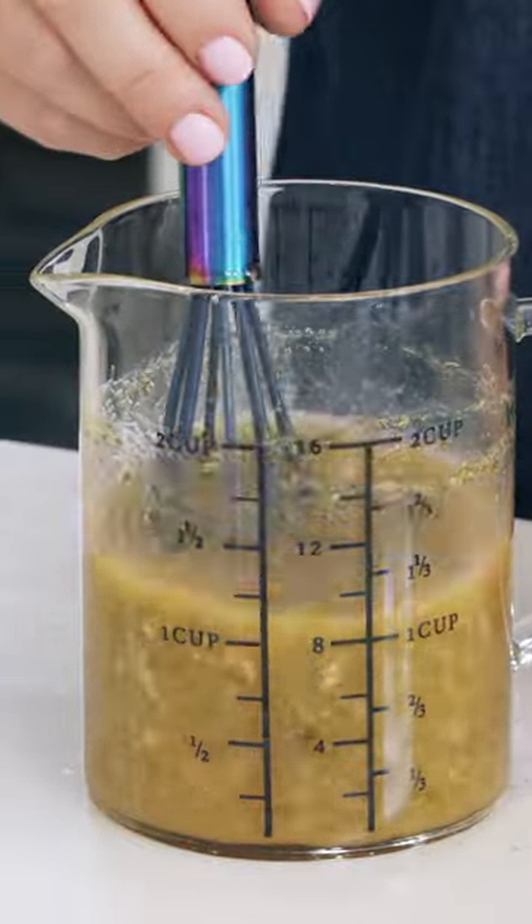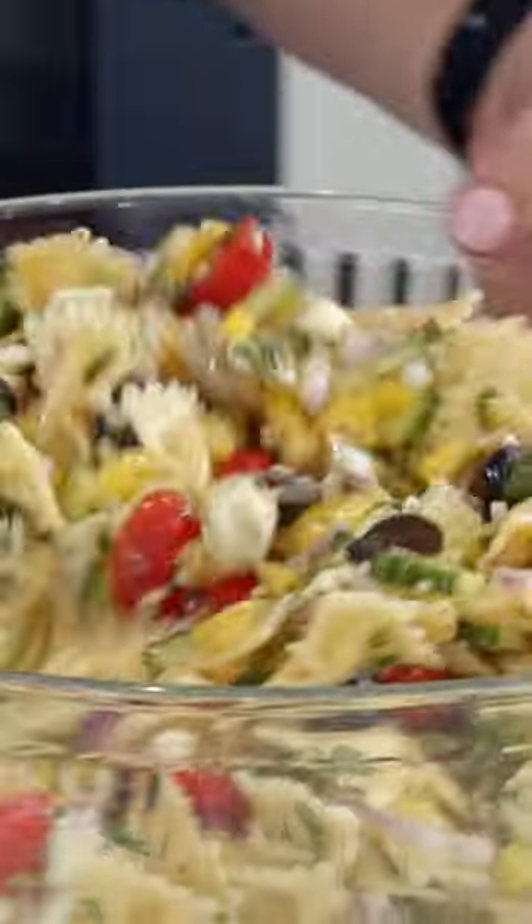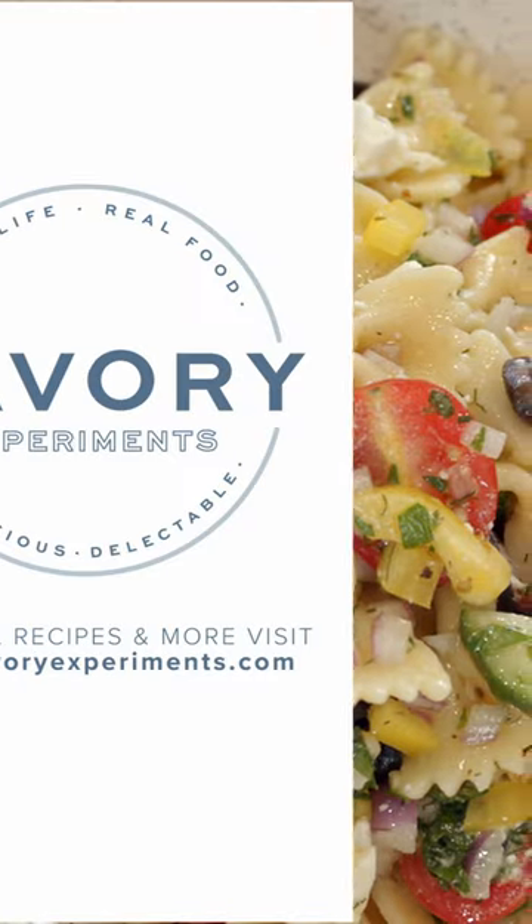After it is blended we're gonna pour it over top and toss it. From my kitchen to yours, have a great day.